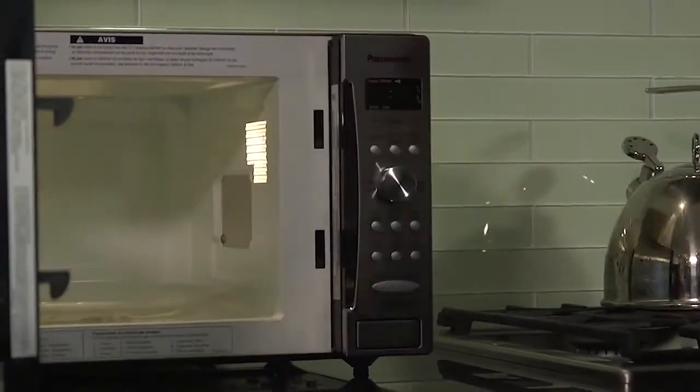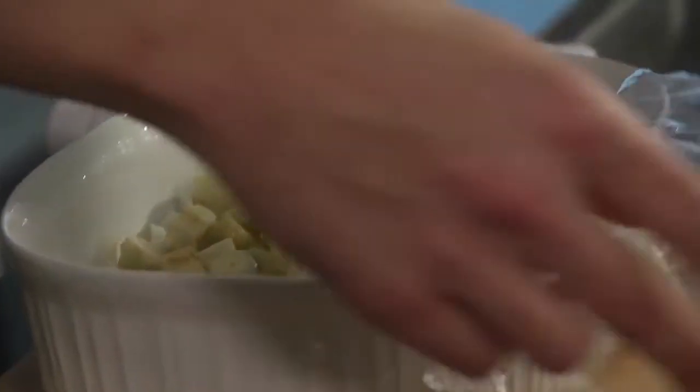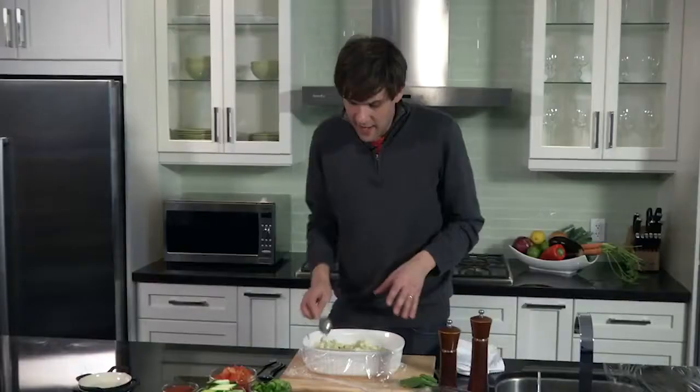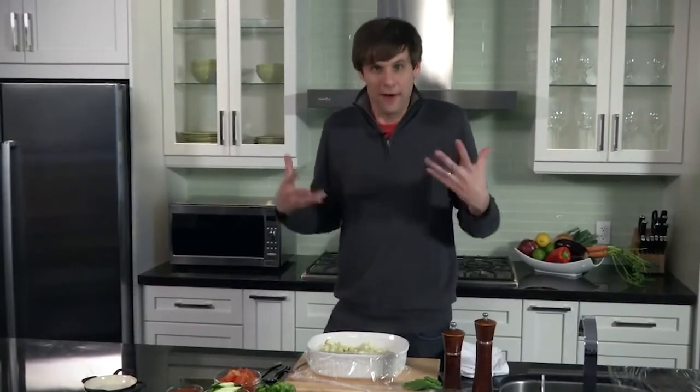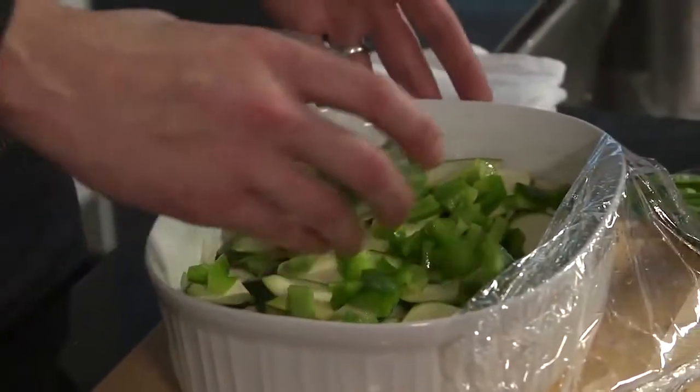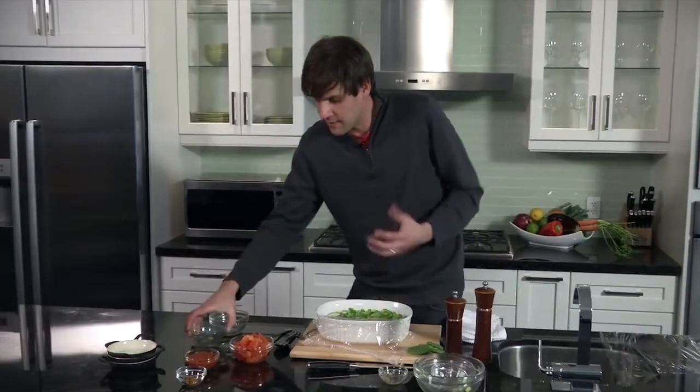And there we have it. We're going to release the steam, and it already smells really great. I want to give this a little bit of a mix, and now what we're going to do is start building more flavor upon flavor. We have zucchini, and what we'll do is just fan these out. Nothing too fancy — it's a rustic dish.